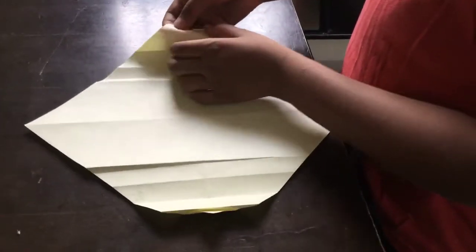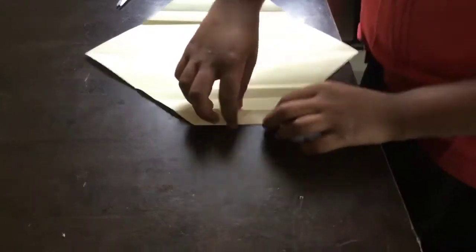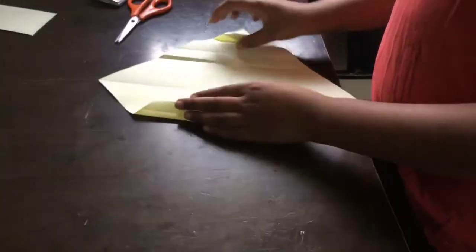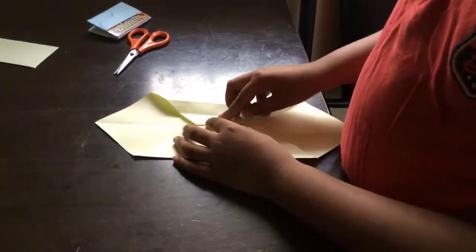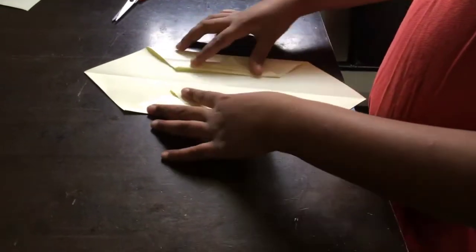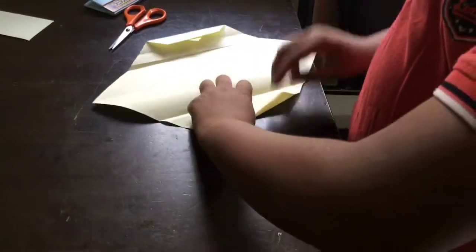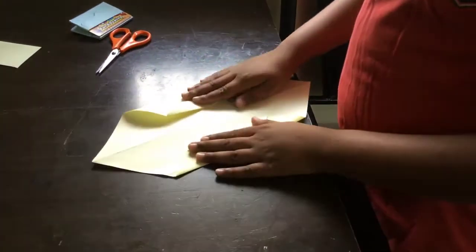Do the same over here. Turn it. This should be like this. Turn, and bend it backwards and pull this a little bit. Now fold it to this middle. You get it like this. Fold it like this — you got it like this. Now turn it like this. You have to fold.